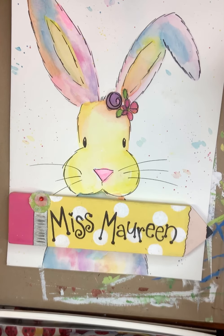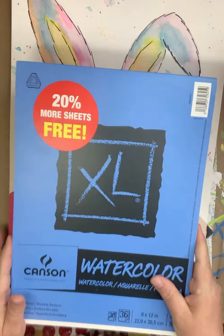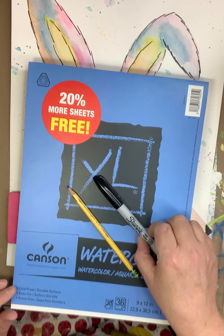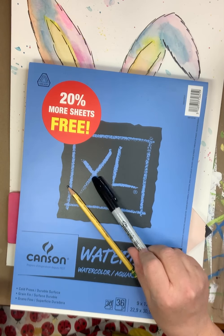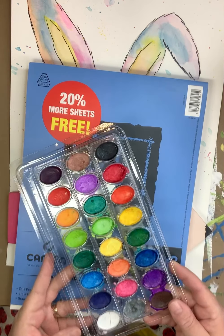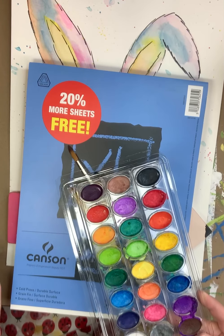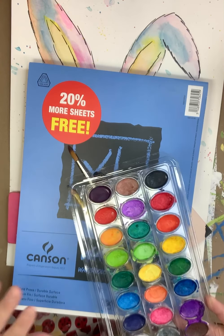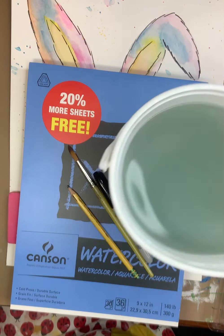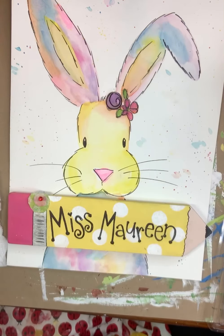Today we're going to be doing an Easter bunny. You're only going to need a few simple materials: watercolor paper — this is the brand I use at the studio — a pencil, a Sharpie or any permanent marker, a paintbrush, and a set of watercolors. I'm just using the Crayola Kids brand. If you don't have watercolors, you can take food coloring and put it in a bowl and dilute it with a little bit of water. I like to have a paper towel on hand and a water bucket — this is an old ice cream container. Cool Whip containers make great water buckets as well.